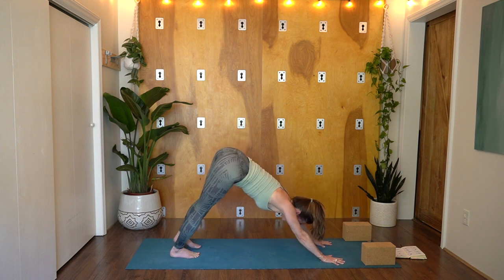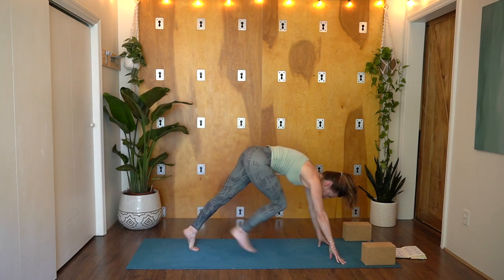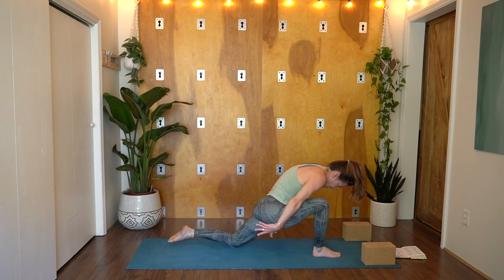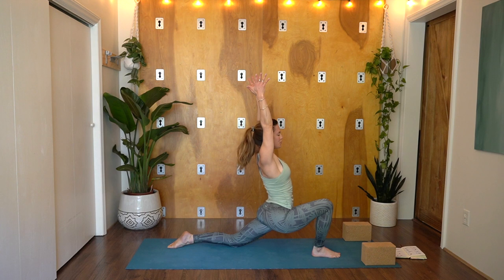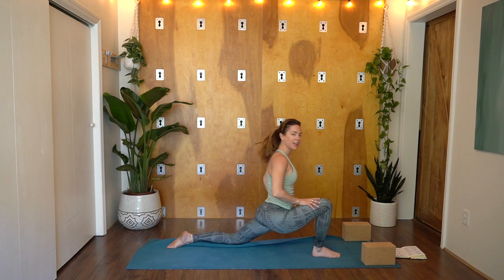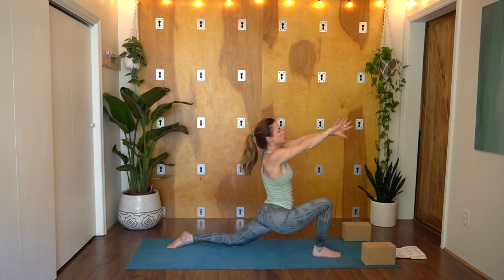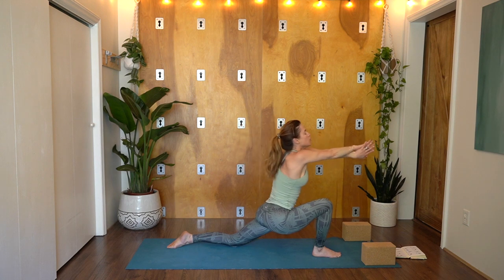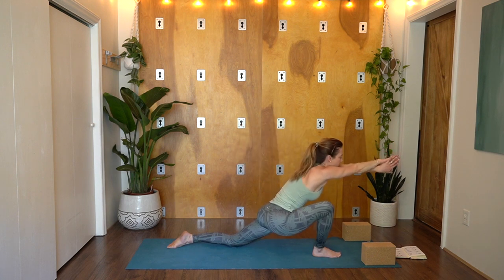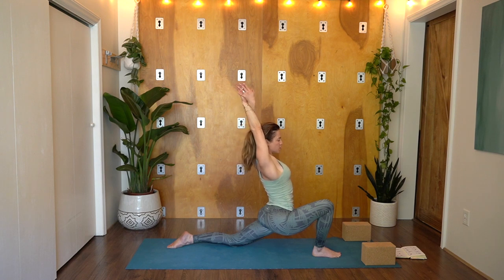Walk back out to Downward Facing Dog, finding length in the side body. Right leg lifts up on an inhale — knee to your nose, hug it in, step between the hands. Low lunge: drop your back knee, release the top of the foot, and rise up. Sink your hips down and forward. If you have any difficulty with the left knee, you could tuck the edge of your mat under for a little extra padding. Reach the arms forward, turn the palms out, the right hand goes over the left.